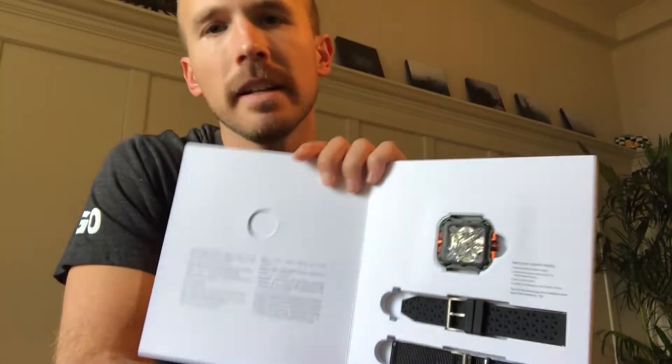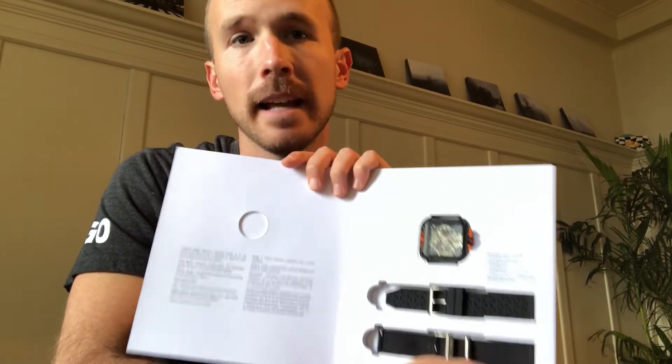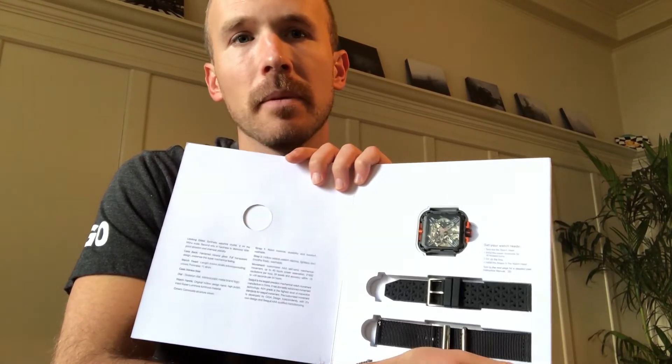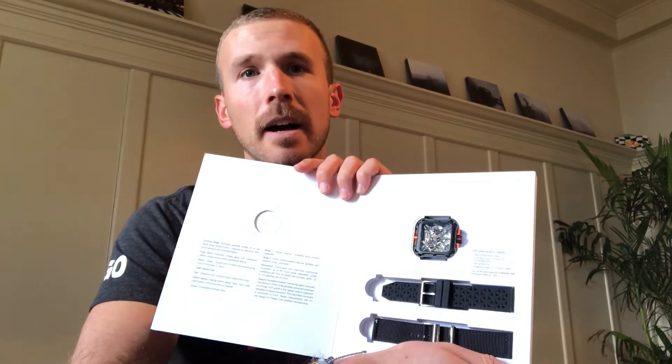So you know the watch itself in its casing is really secure and can take anything you throw at it. This version in particular is the stainless steel version; they also make it in a grade two titanium version, which is designed specifically for sport and outdoors, for even more durability and extreme wearing conditions.